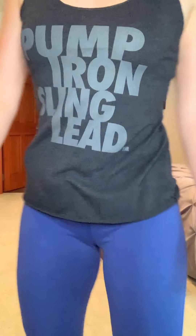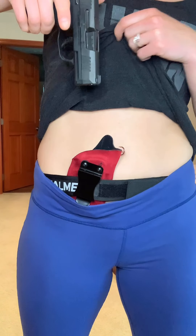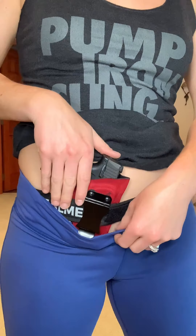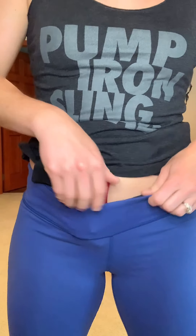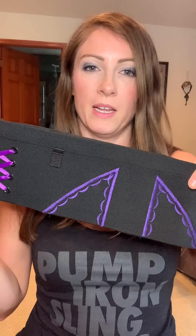If you didn't know there was a gun, would you know? The only thing with this is that it does seem to come up a little bit.